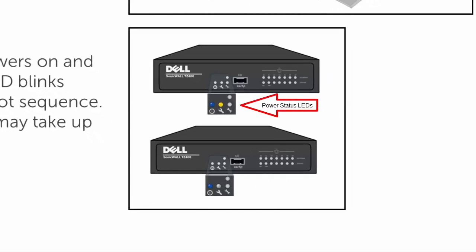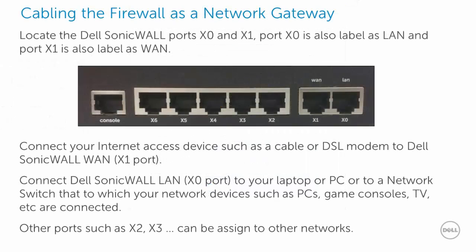On the front of the firewall, an orange LED blinks during startup, which may take up to two minutes. If your DSL or cable modem has extra switch ports, you may directly connect them to printers, smart TVs, or game consoles. For PCs or servers that need Dell SonicWall firewall or security services, plug them directly to a Dell SonicWall port or to a network switch connected to a Dell SonicWall port.